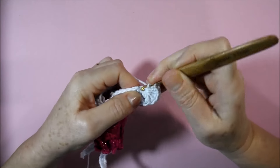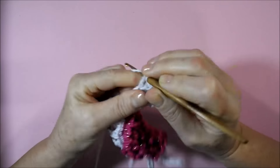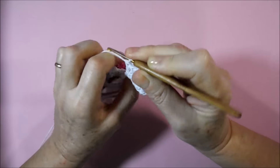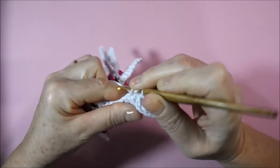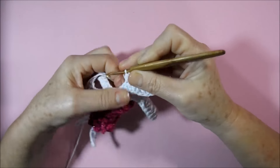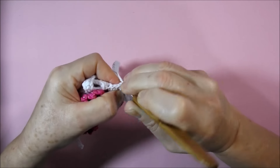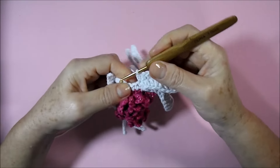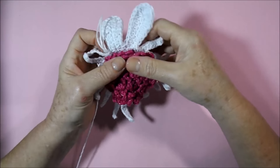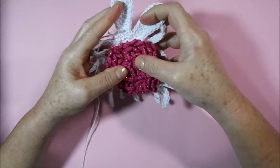Three high points — one in the direction of each base point — then a half-high point, and two low points. We're going to hold now between the two low points that are in sequence. This way we did here two petals and we are working the others the same way until the end of the round. I'm going to finish this part and return when ready.